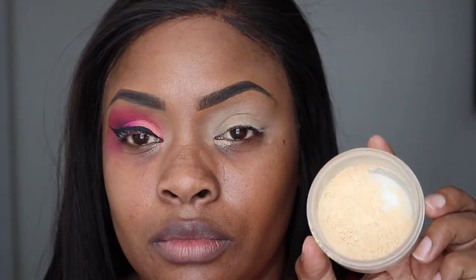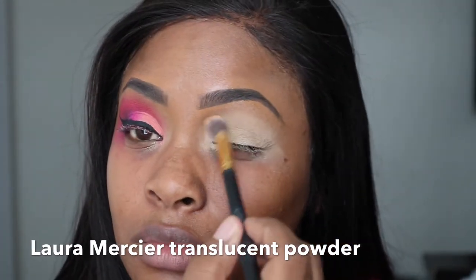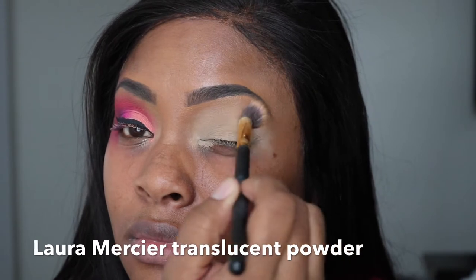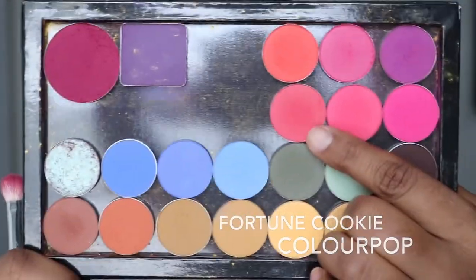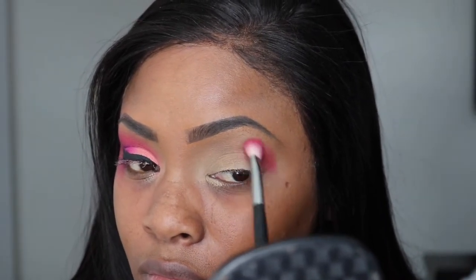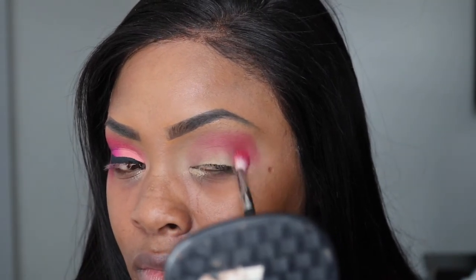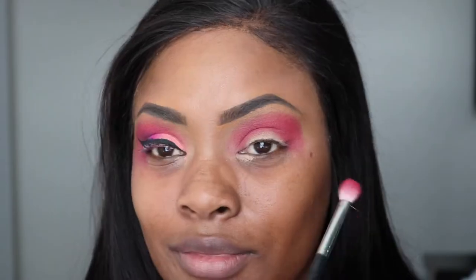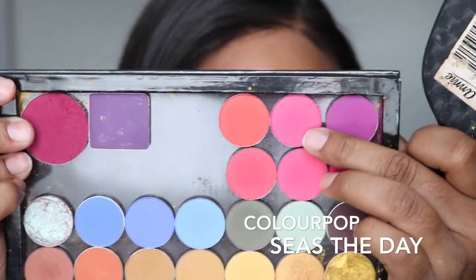Then I'm going to take this Laura Mercier translucent powder on another fluffy brush out of that same brush kit from Amazon, and I'm just going to use this to set the base. Taking the shade Fortune Cookie by ColourPop, I'm going to use this on a Murphy brush and mostly concentrate all my colors on the outer portion of the eye. I'm patting and doing little circular motions on the outer V, just blending out and building that color up.